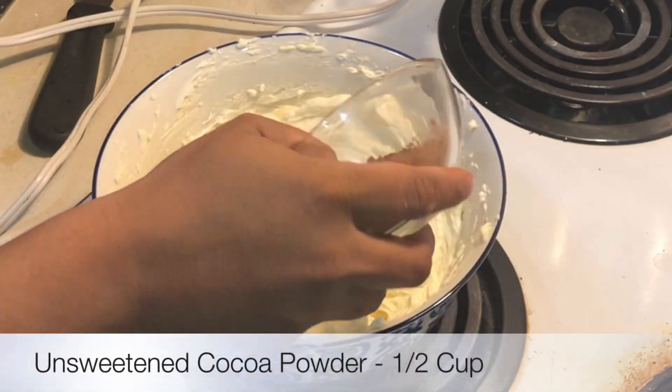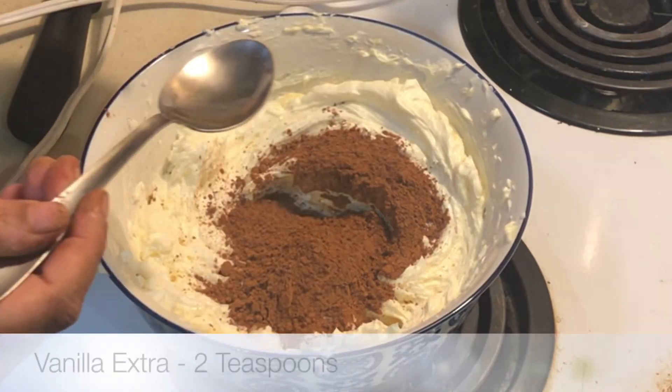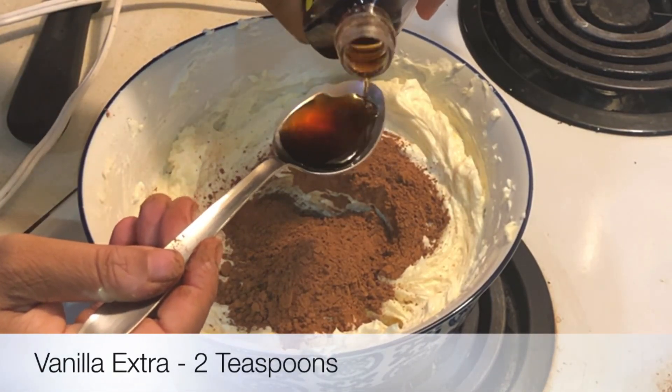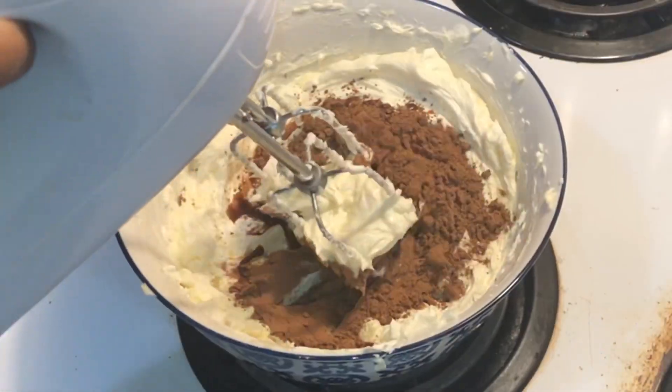Half a cup of unsweetened cocoa powder. And then I'm going to add 2 teaspoons of vanilla extract. Now blend all of this together.